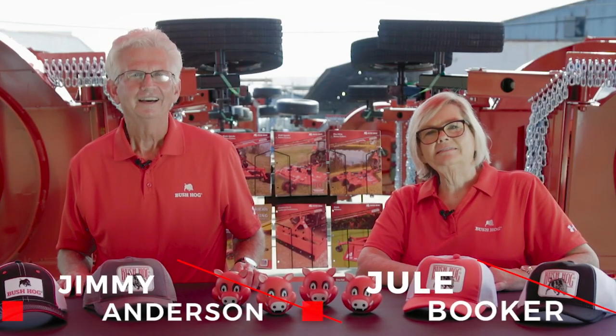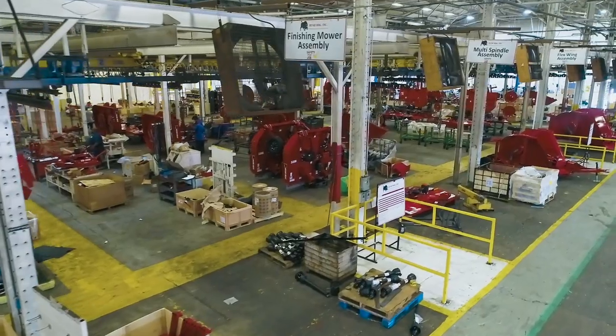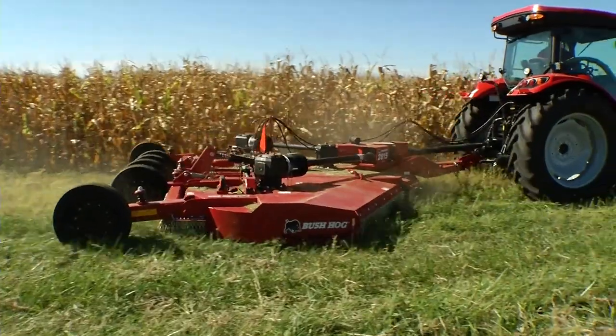Hi, I'm Julie Booker. And I'm Jimmy Anderson. While we're not able to be together at trade shows this year, be assured that our people are working hard to deliver the quality products that you would expect from Bush Hog.